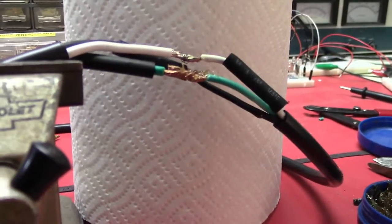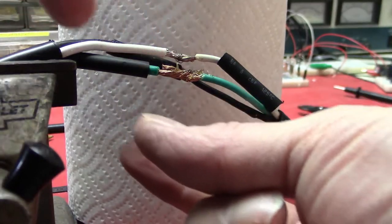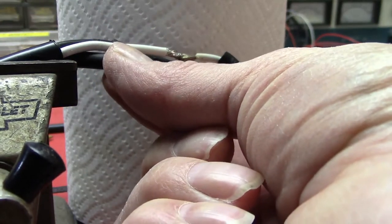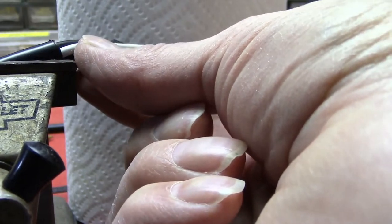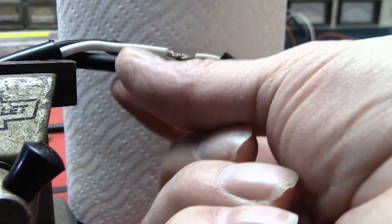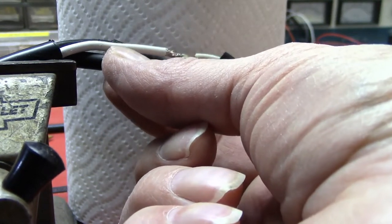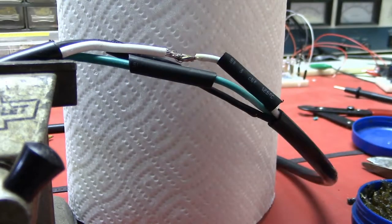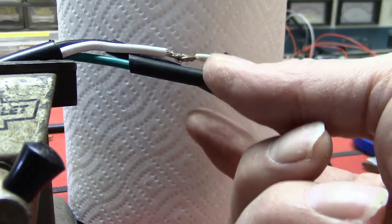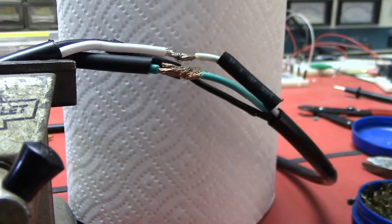Before I solder, notice there's a heat shrink on here — it's a larger diameter than the wire. We'll shrink it by applying heat to it later so it goes over the top of the connection for safety. Let me back that off now and get my soldering tip.